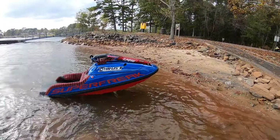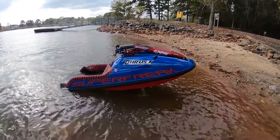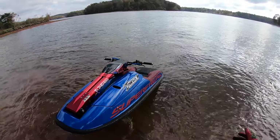I would say it's a somewhat successful ride. Just got some carb issues going on. Aside from that, everything else is working great.